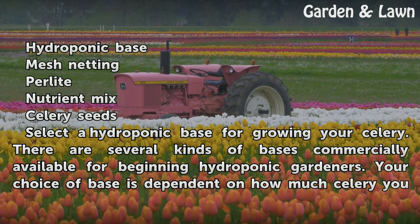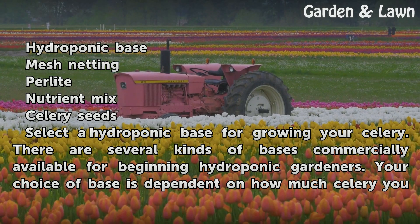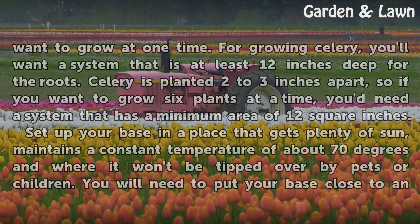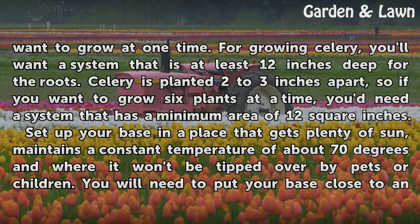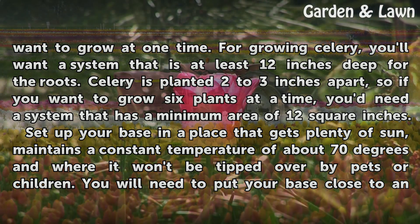Select a hydroponic base for growing your celery. There are several kinds of bases commercially available for beginning hydroponic gardeners. Your choice of base is dependent on how much celery you want to grow at one time. For growing celery, you'll want a system that is at least 12 inches deep for the roots.